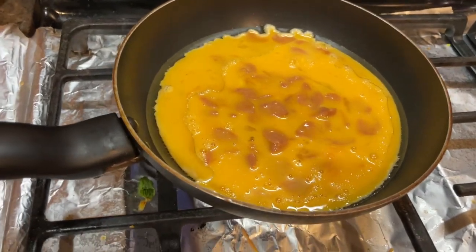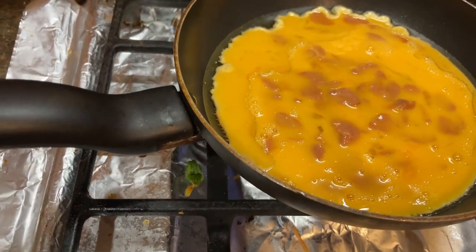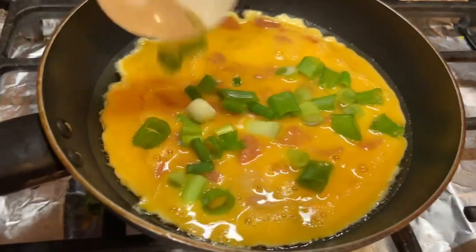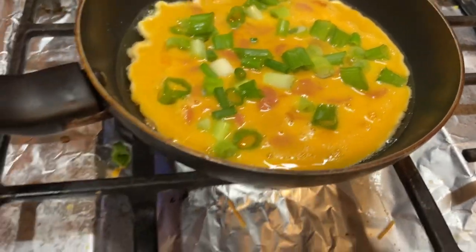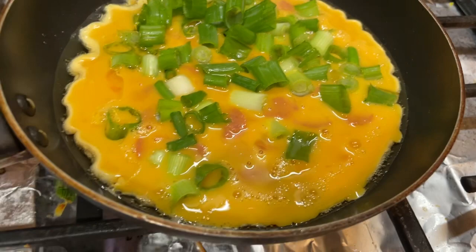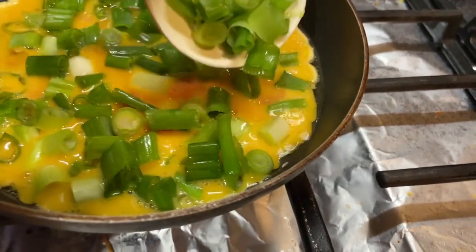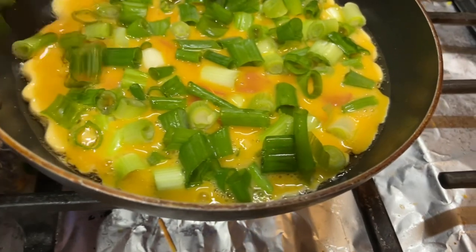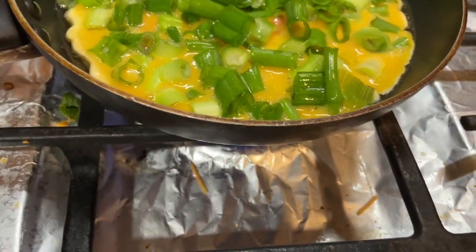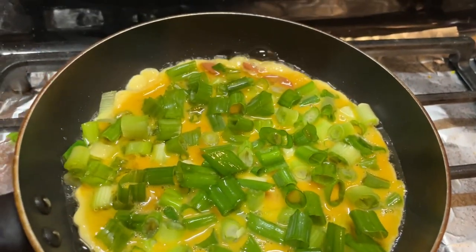While it's cooking, let that cook a little bit. I will put the onion on the top. Try to add quickly, otherwise the egg will become hard. Now I add everything inside.